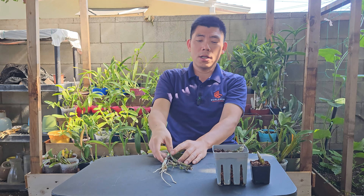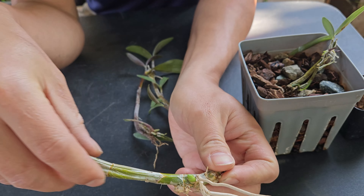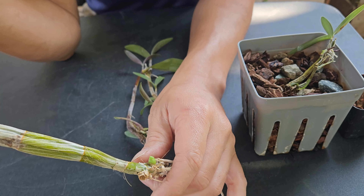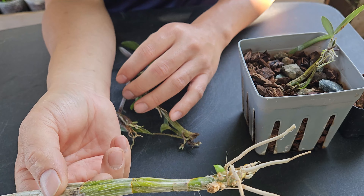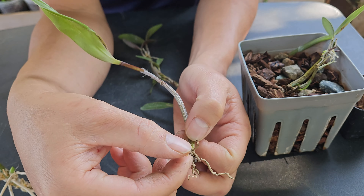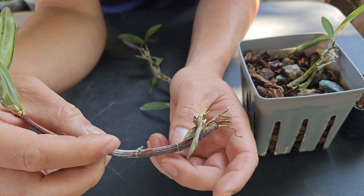Let me bring you a closer look. You can see the new growth coming out right here, and hopefully in a couple of weeks this new growth is going to send out new roots. At that time I can actually pot this up — right now I'm just going to leave it like this. I may have caused some damage to this root but it's going to grow new roots anyway.